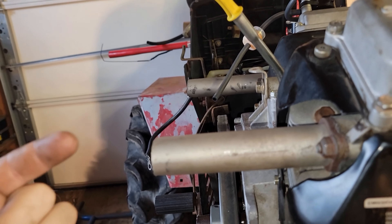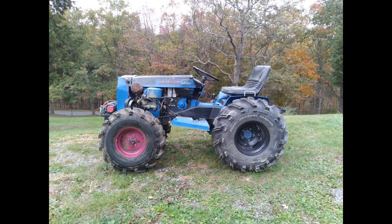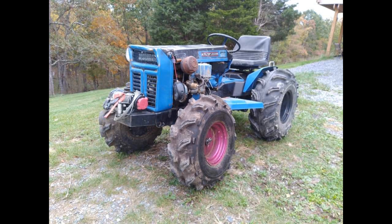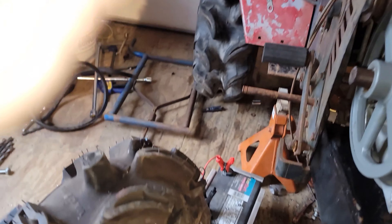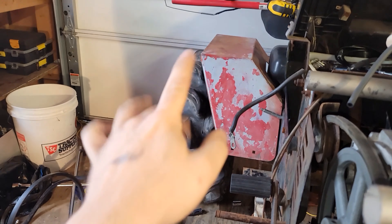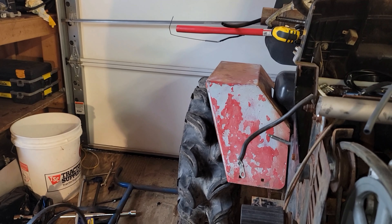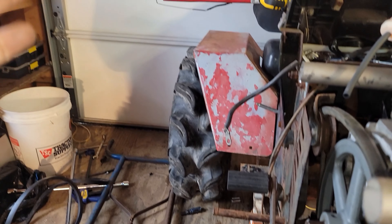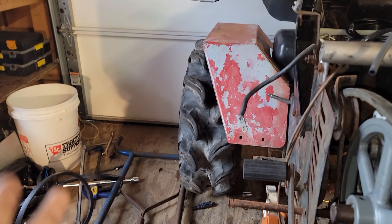I'm going to throw a picture up of my Montgomery Wards with the 24s on the front and the 27s on the back. This tractor is squatting with these 24s on the front and those supposedly 28s, which are more like 26 and a half. I know my 27s — when they're aired up to 5 PSI they're taller than a 27. My Wards wasn't squatting, but this tractor is seriously squatting and I'm not liking it.